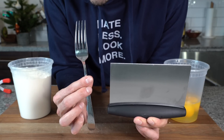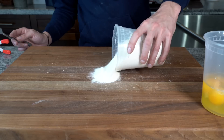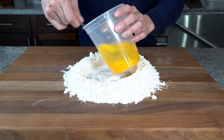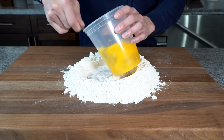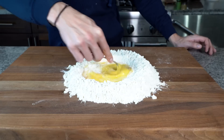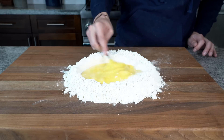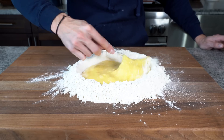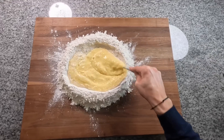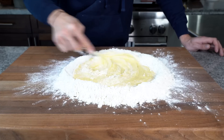You need two tools for this: first a fork, then a bench scraper. Pour the flour into the center of the board and build a well. Beat the eggs with the fork until they're like scrambled eggs, then pour them into the well. Continue beating, slowly working in flour from the exterior walls until the egg reaches a pancake batter consistency. It starts to thicken, gets harder to whisk, and then you can transfer to the bench scraper.